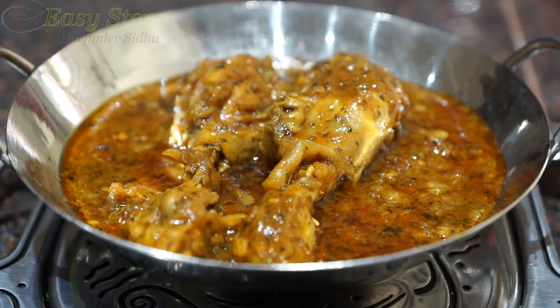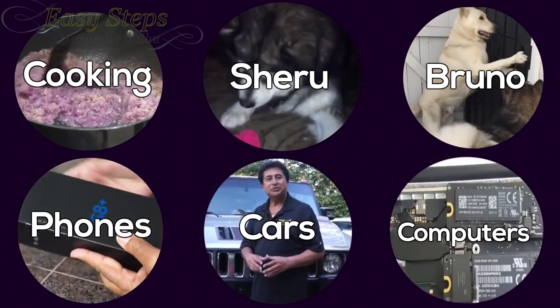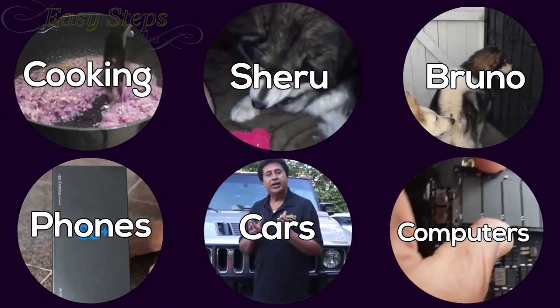If you like it, please like, share, and subscribe. EasyStuffsCooking — thank you, bye-bye!